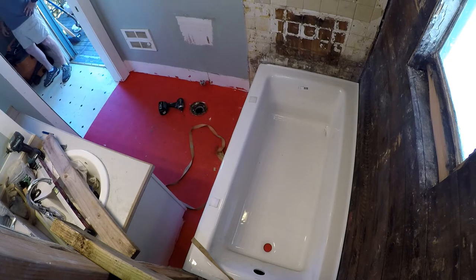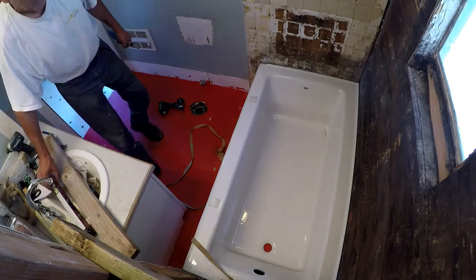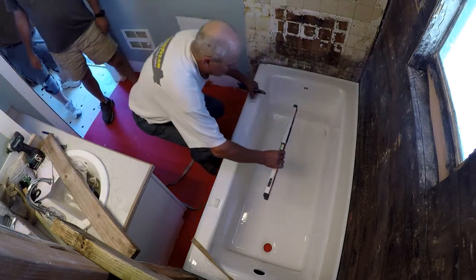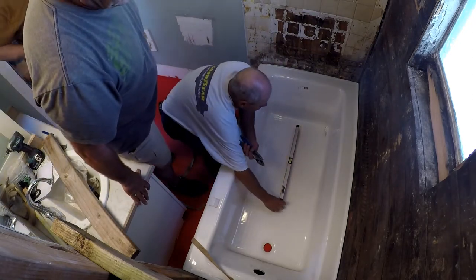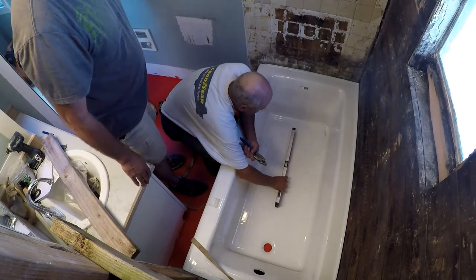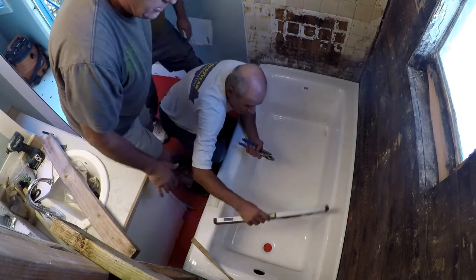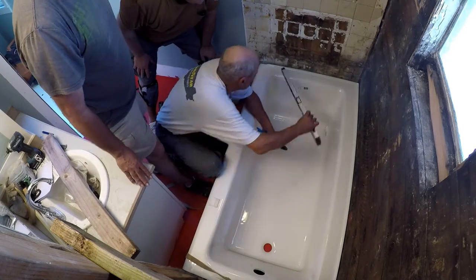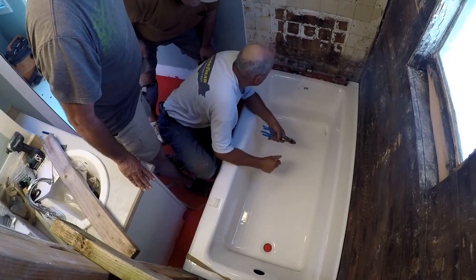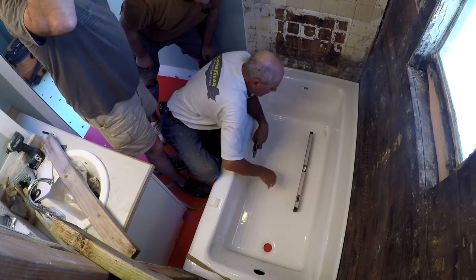Are the spacers in the right place? You've got downward slope. Do it on the edge here — should be pretty level. Yeah, it is. Yeah, it's all good. It's much better than the old tub. Is this floor level? It got level.